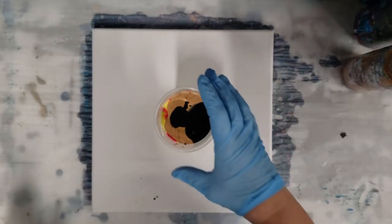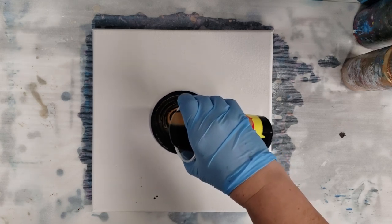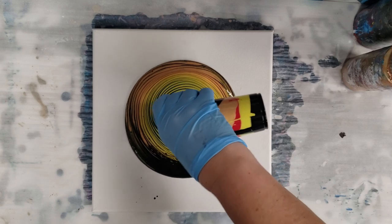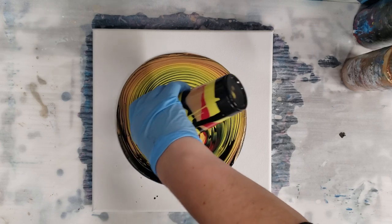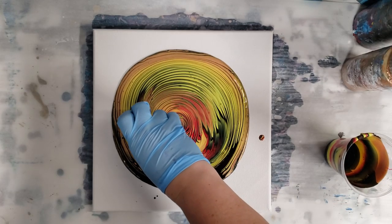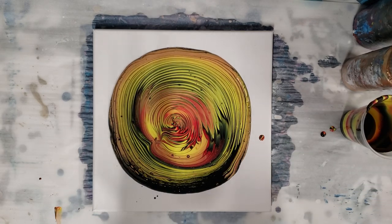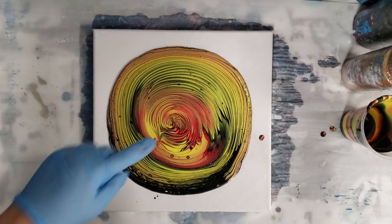I was trying to think of what technique I wanted to do today. I'm honestly kind of leaning towards the wreck-a-ring technique. I did have a dried piece of paint in my yellow paint — okay. I think this is going to be super cool even though it's all warm colors. Let's go ahead and do the wreck-a-ring technique — why not, I've been having a lot of fun with it.